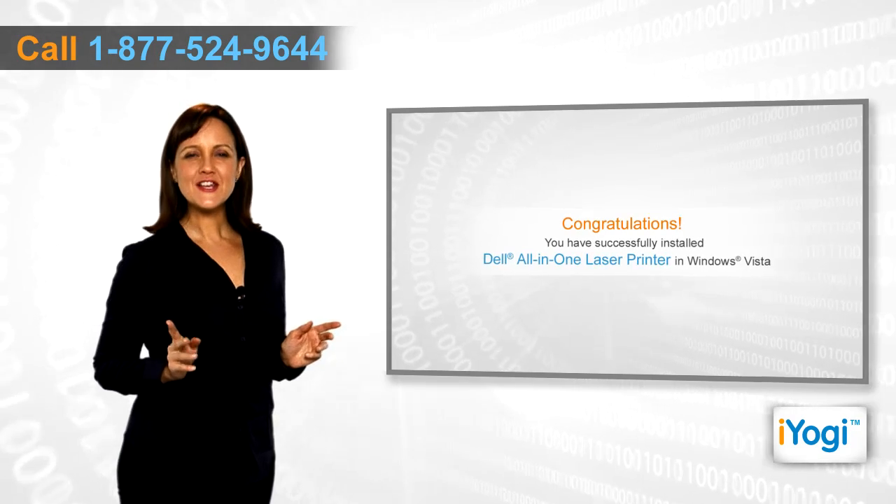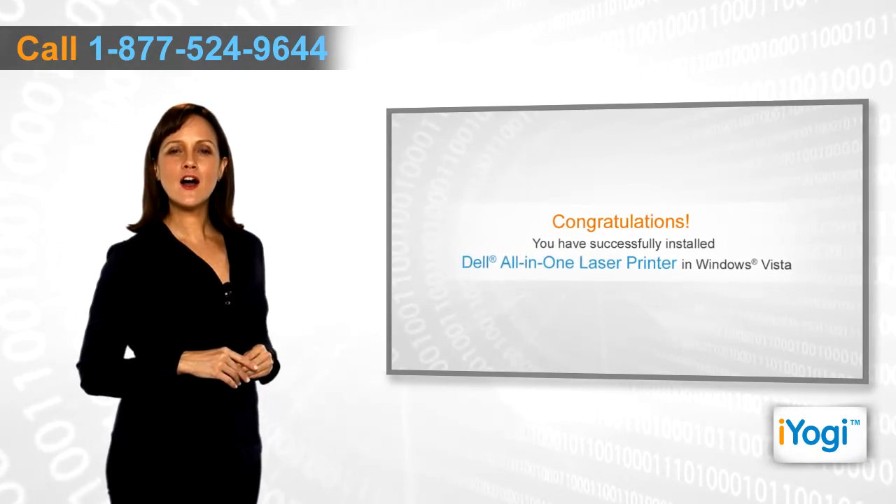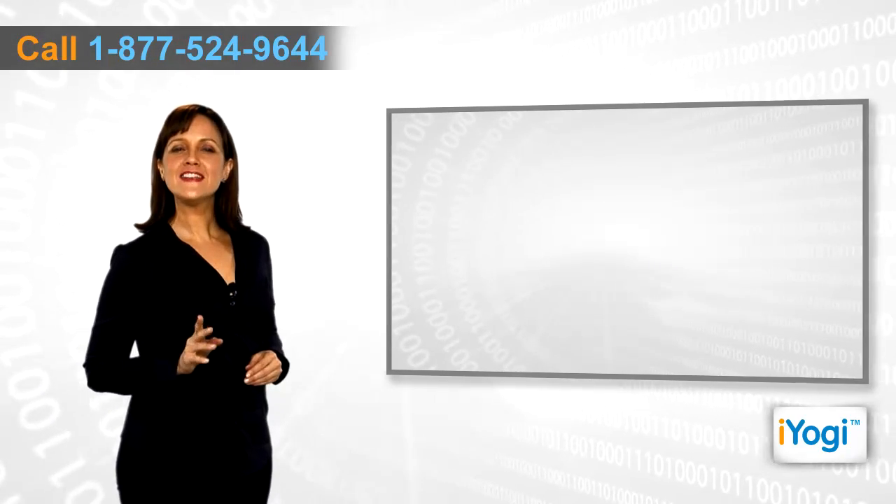Congratulations! You have successfully installed the right drivers for your Dell All-in-One printer on your Windows Vista-based PC.